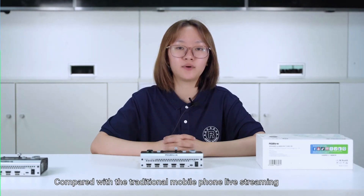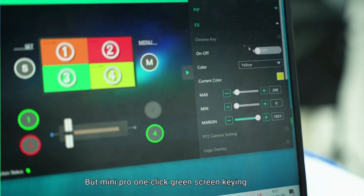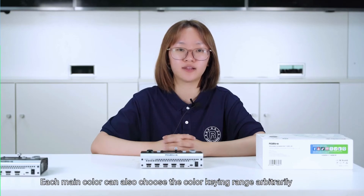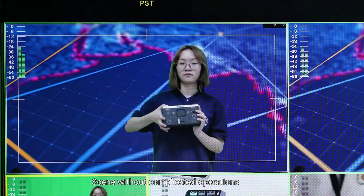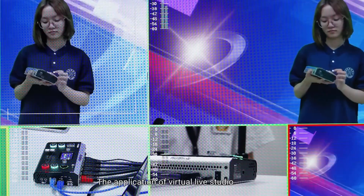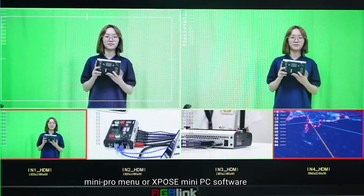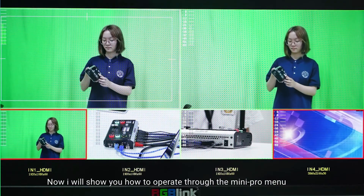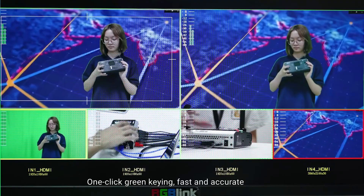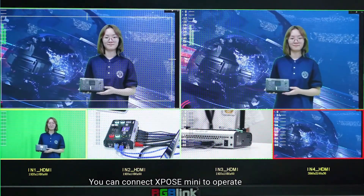Compared with traditional mobile phone live streaming, Mini Pro offers one-click chroma key, supporting up to six main color keys. Each main color can also have its key range chosen arbitrarily, completing virtual scene cutting without complicated operations — suitable for graphic packaging and virtual live studio applications. The chroma key function can be operated through the Mini Pro panel manually or via the xPOS Mini PC software. Mini Pro supports green and blue key with one-click green key for fast operation. Other main colors can be keyed using the xPOS Mini software.